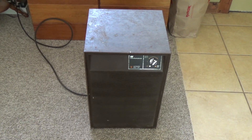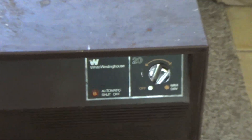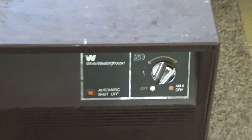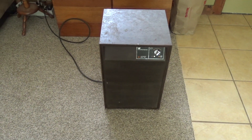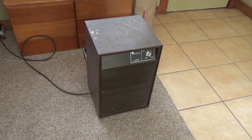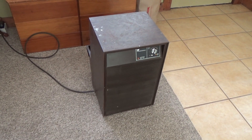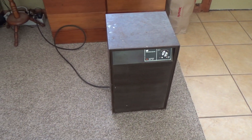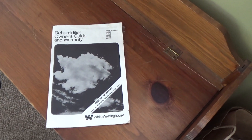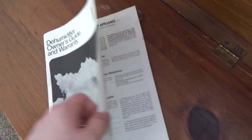Here is another 20-pint dehumidifier. This one is White Westinghouse branded. It is pretty much identical to the 1968 model I showed a couple days ago, other than the color being different. This one came with the original instruction manual, which is pretty neat.